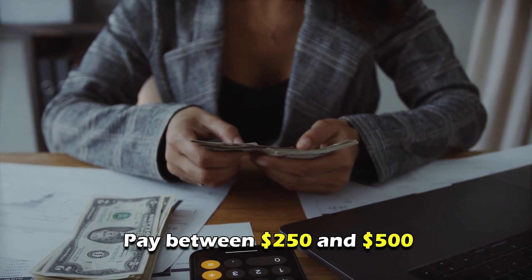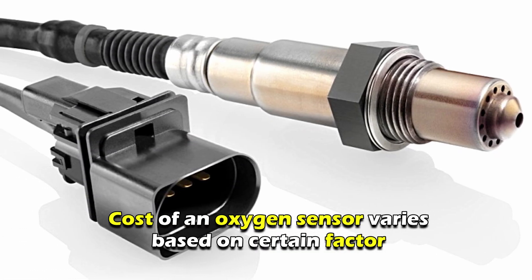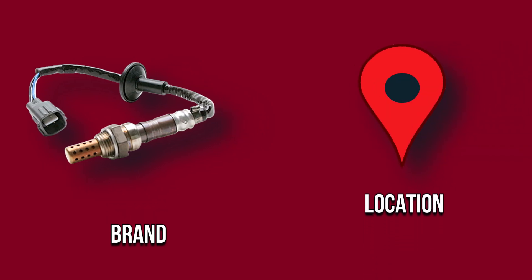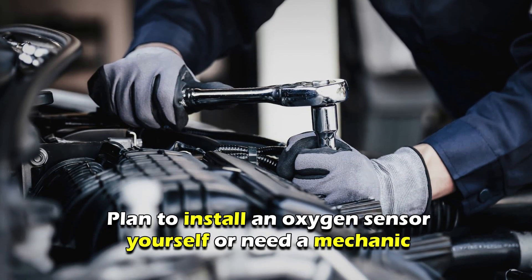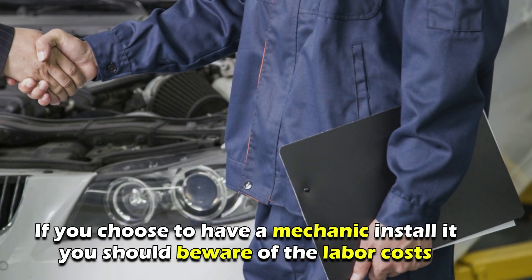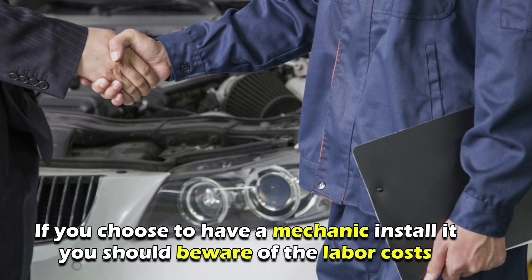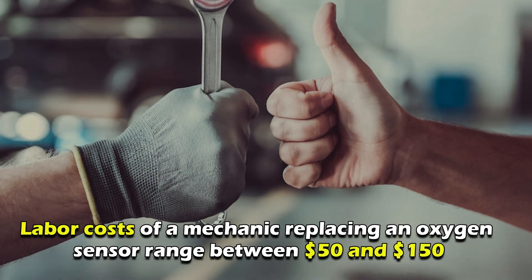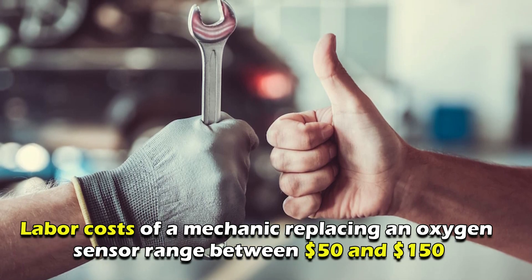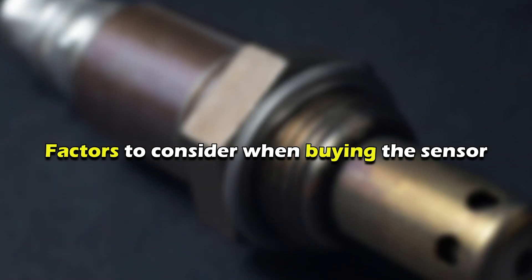If you want to buy an oxygen sensor for your car, you'll probably pay between $250 and $500. The cost of an oxygen sensor varies based on certain factors such as the brand of the sensor and its location. It also depends on whether you plan to install the oxygen sensor yourself or need a mechanic. If you choose to have a mechanic install it, you should be aware of the labor costs. The average labor costs of a mechanic replacing an oxygen sensor range between $50 and $150.